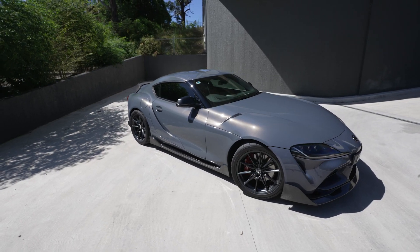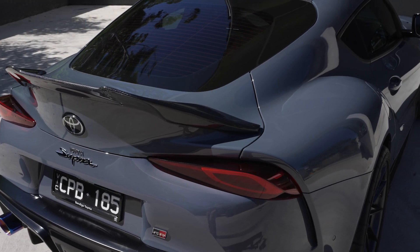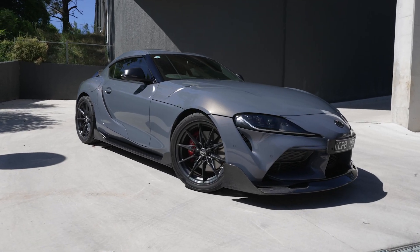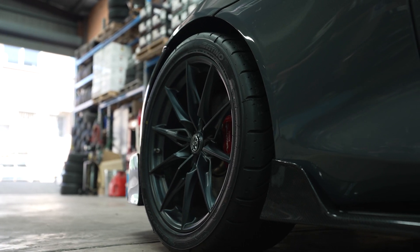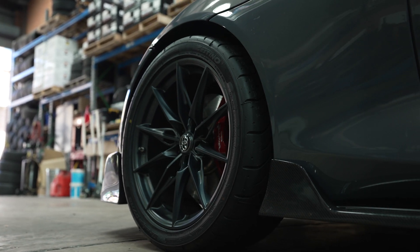The overall finished look is awesome — not over the top, just right. It's amazing how easy it is to make a Supra look even better with some simple upgrades, even at the factory ride height and using the factory wheels. It's about choosing the right parts, not heaps of parts. The spacers and larger Zestino tyres totally transform the stance of the car.